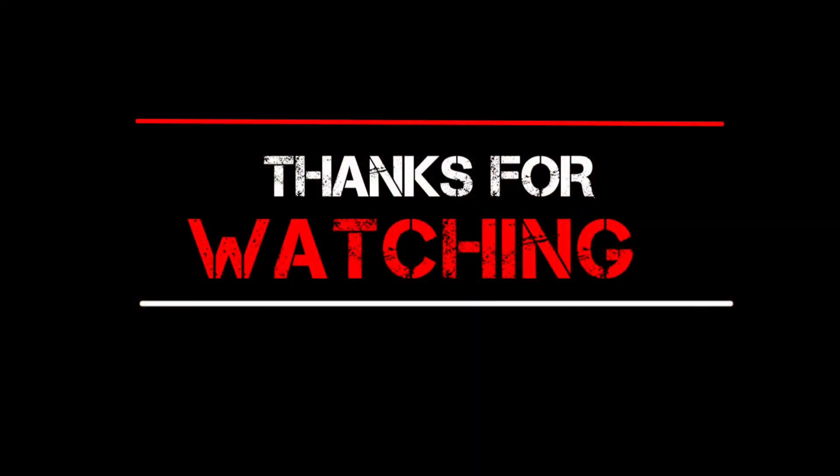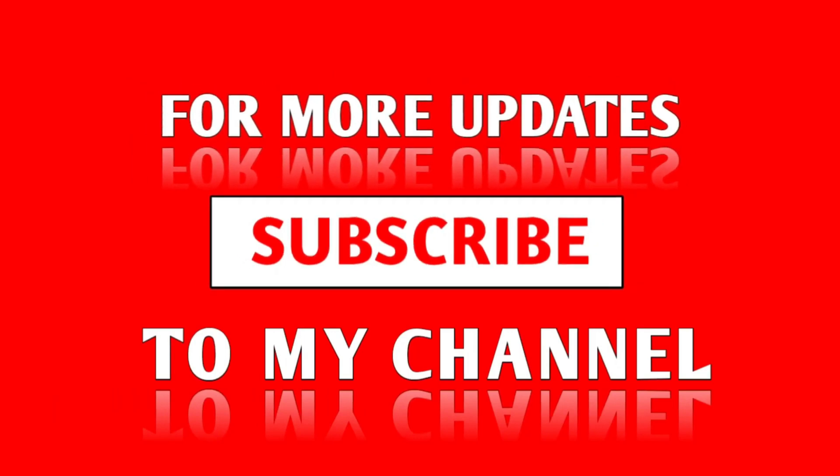Thanks for watching this video. Subscribe to this channel to get the latest product reviews from the channel.